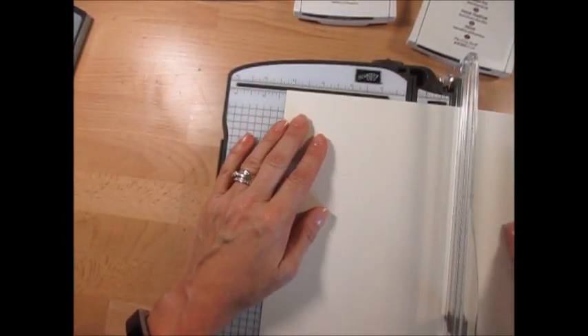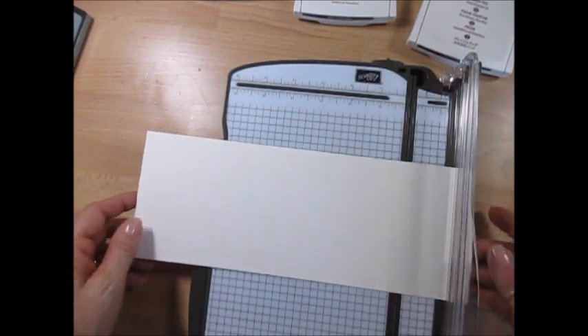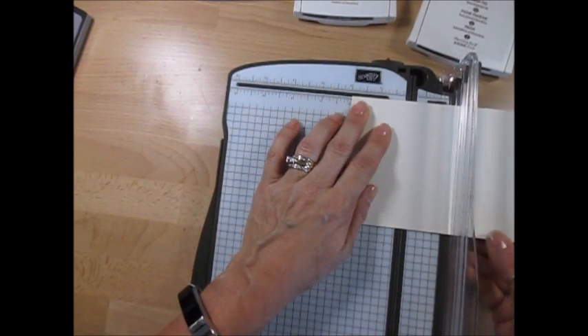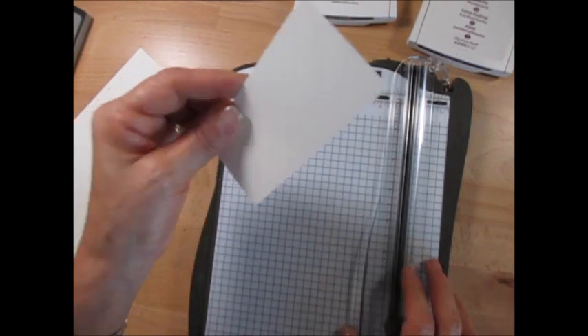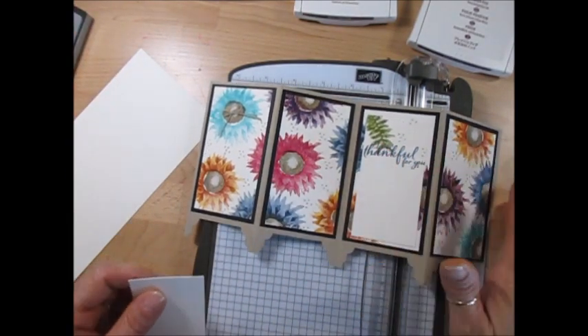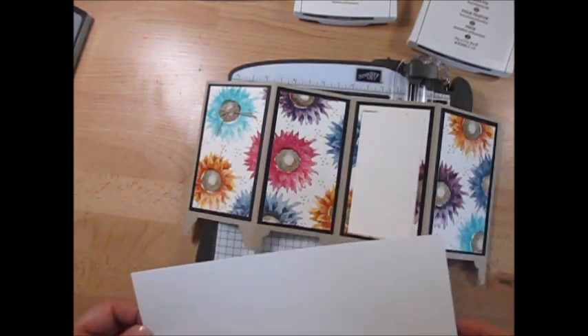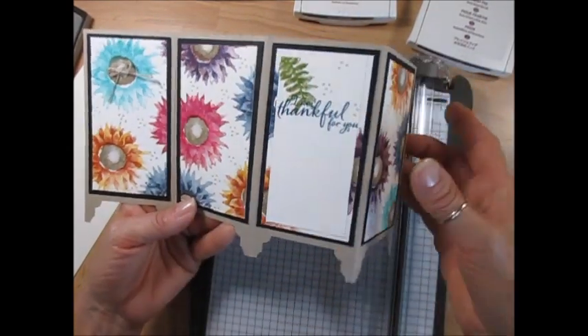This is the part you're going to stamp on. Take Very Vanilla and put it at four and a quarter on the long way - four and a quarter by eleven - then turn it around and cut two inches off, so you're left with a piece that measures nine by four and a quarter. That two-inch piece you're still going to use - cut it at four, so you remove a quarter inch. Everything you see in Very Vanilla here is all from one half of a sheet of cardstock. We're going to stamp all on one sheet and then cut it, so everything coordinates together.